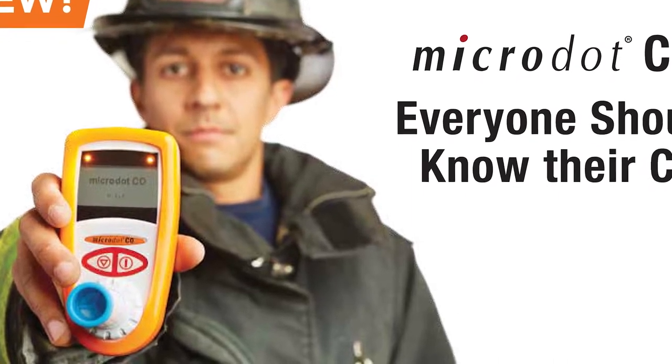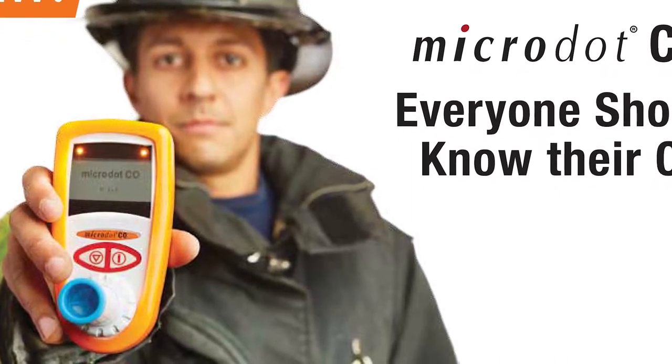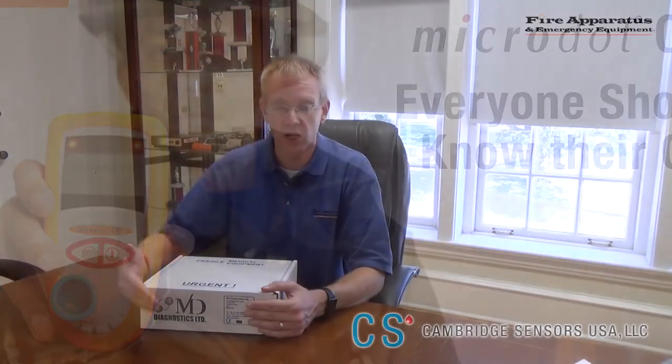A good time to test for CO is in conjunction with other parts of rehab after a fire, like when you use cleansing wipes, when you decon, when you're doffing your turnout gear. This is a breath analyzer.